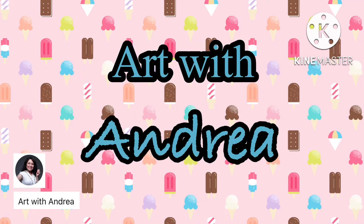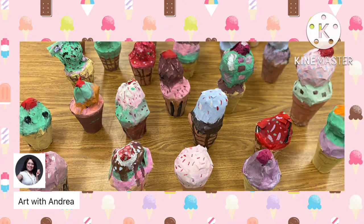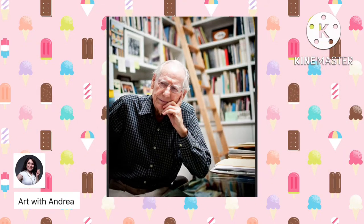Hello everyone, I'm Andrea, also known as Miss Fackleman, and today I'm going to show you all how to create paper mache ice cream cones. This project is inspired by Wayne Thiebaud. If you are one of my longtime students or if you have been watching my previous videos, you already know that I am a huge fan of his artwork.